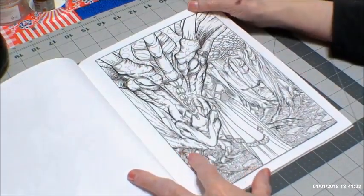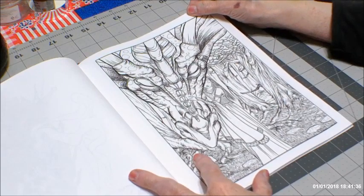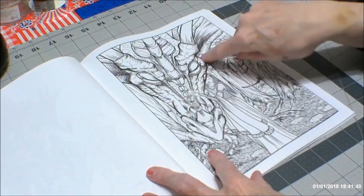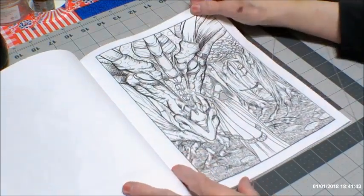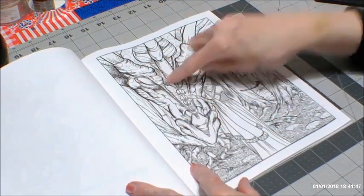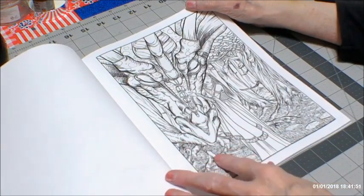Here we have what looks like multiple heads of dragons — or actually it's one dragon. That's two eyes. Wow — interesting, what a big dragon. Here is one with a girl and a waterfall.